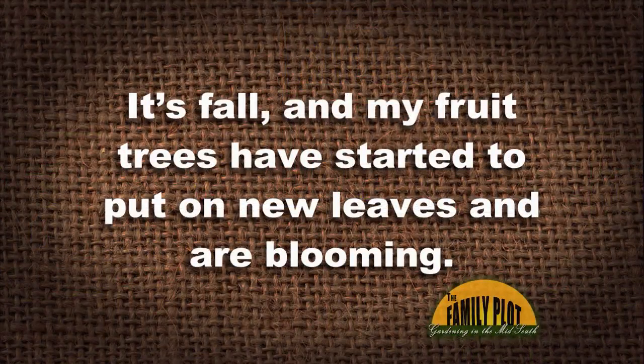Here's our next viewer email: 'It's fall and my fruit trees have started to put out new leaves and are blooming. They also have this clear sticky jelly on the limbs. What do I do about this? Will this ruin my trees?' This is from Miss Elizabeth in Marianna, Arkansas. Anything leafing out and blooming now in the fall is under a lot of stress — it's kind of a last-ditch effort trying to survive.